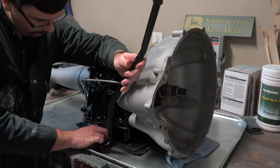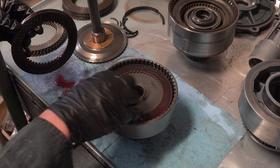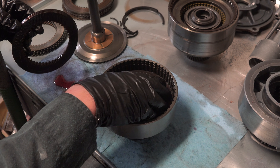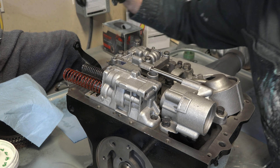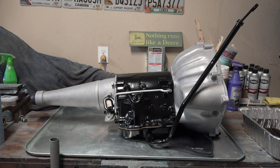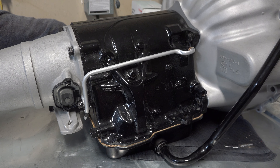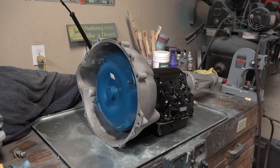On today's episode of Angel's Garage, I meticulously go through and rebuild every piece of my Cruise-O-Matic transmission and then completely reassemble this 3-speed dream, making it look better than the day it rolled out of the factory. And as always, you're invited to come along with me on this Thunderbird Restoration adventure. Let's go!